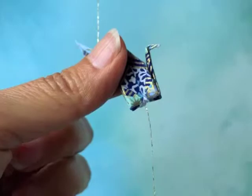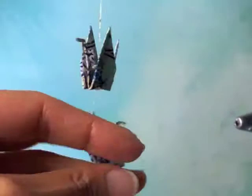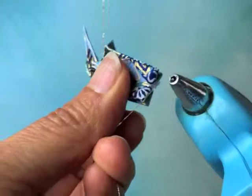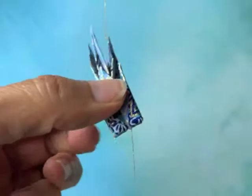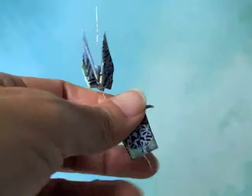If you end up with a tiny bit of glue showing — which I think is inevitable — I wipe the nozzle of the glue gun off quickly with a paper towel so there's no new glue there. I pull my thread taut for tension, and since the glue is on the backside, I just touch the warm metal glue gun tip to it and it melts it away. You can do that as many times as necessary, but usually it only takes one or two quick passes.